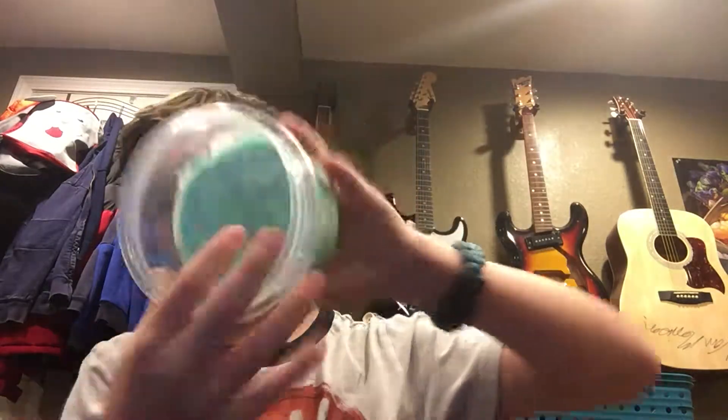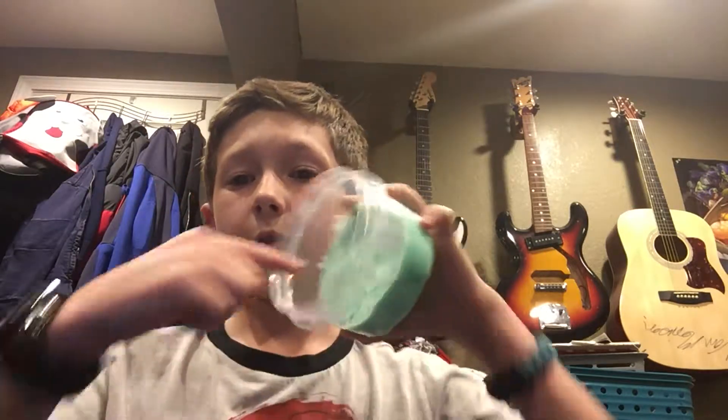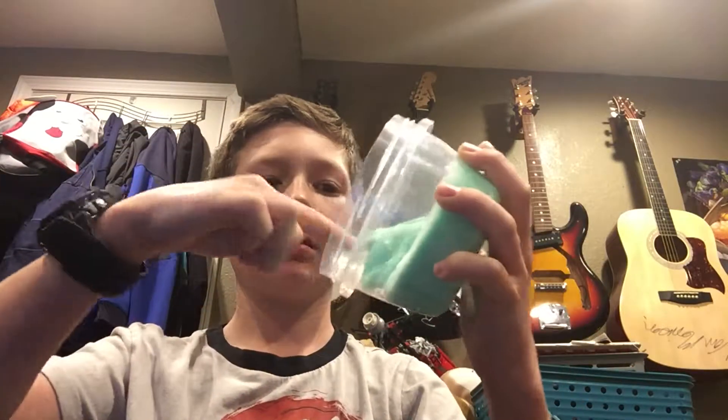The first one I made is this green lime slime. It smells terrible but it's really cool, actually. That's the first one I made and it was only one bottle of glue, I believe.